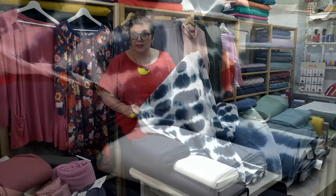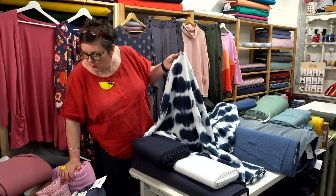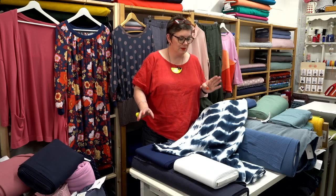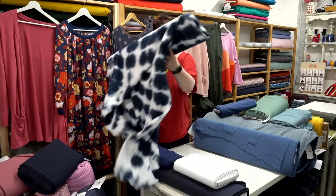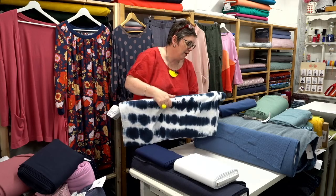Mary says when she wears white she becomes a magnet for tomato, chilli, curry sauce — we live in hope! I used to have white linen trousers with two children under six and somehow managed. Our tie-dye double gauze looks much better when you see it in a big piece like that rather than just on the board — it's a beautiful one. A lot of these fabrics would also make up in our dresses, like the Lavinia, which would be amazing.